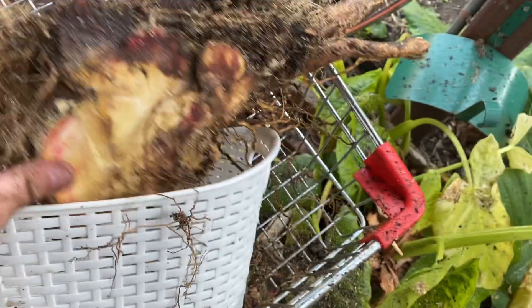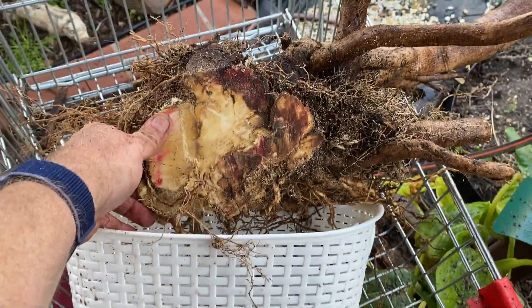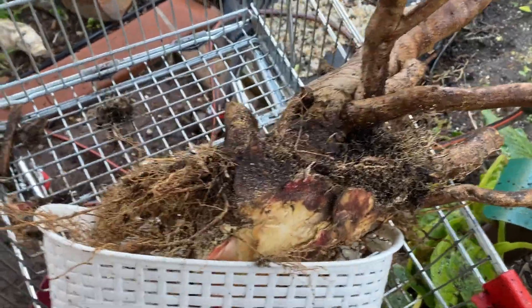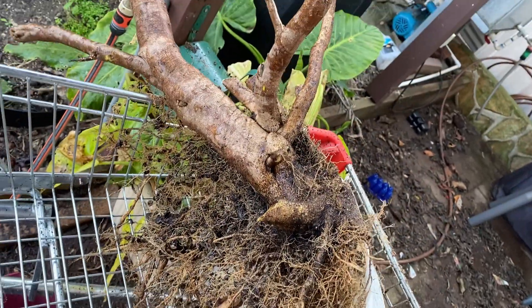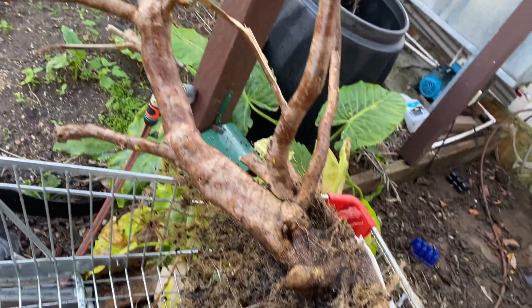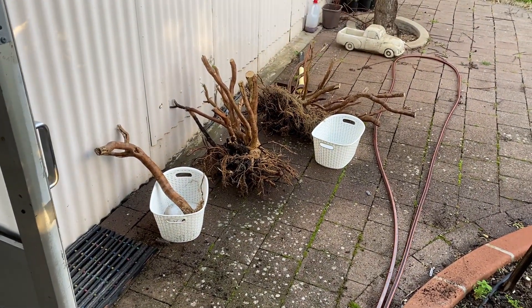A fair bit of chopping later, we have something that will fit into this basket. I need to do a little bit of pruning of the roots on the other side, but I believe it will still grow nicely and have this nice shape piece on it. Now just to do the other two — they shouldn't be as hard.